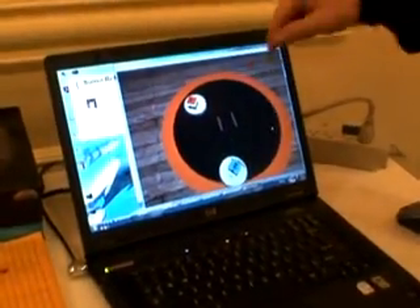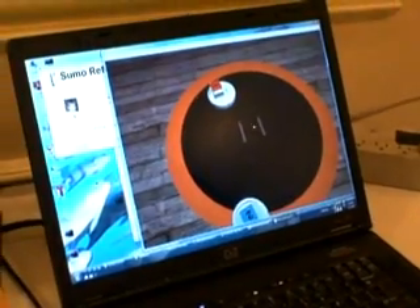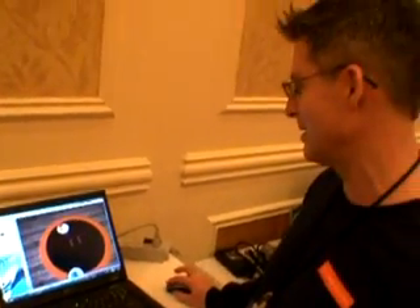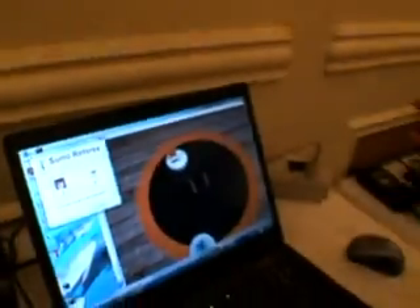So here the robots are moving around, and we have a very simple algorithm running right now. Number one is the one that I wrote — this is my little bot. And this one wins every time, what do you know?